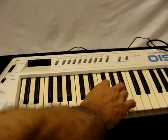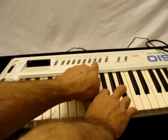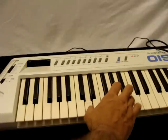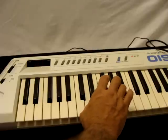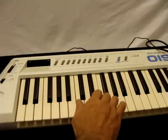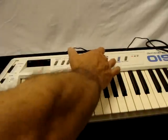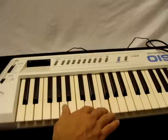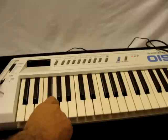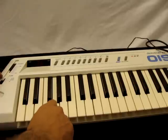Everything on it works. You can change the banks. It has things like definable controls, and this is the octave switch — this is down, normal, up — so you can hit different octave ranges.